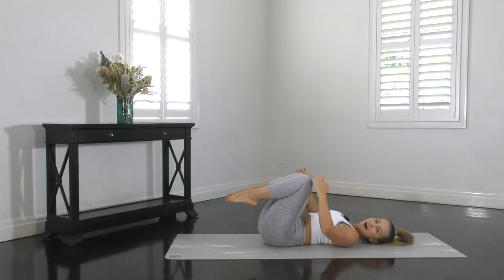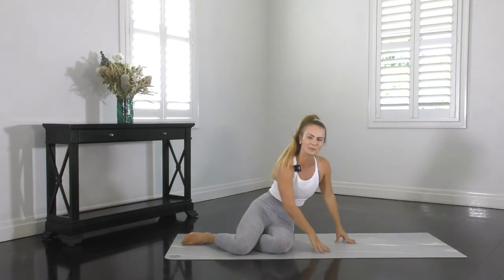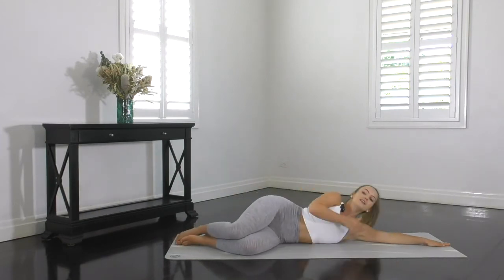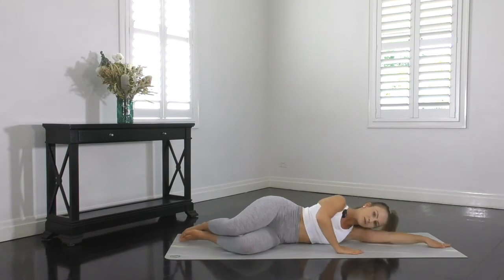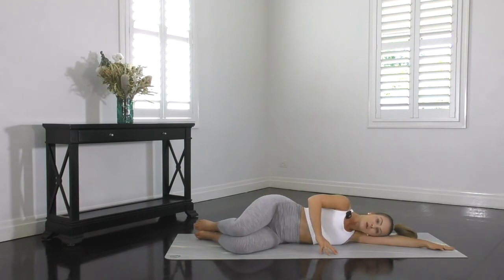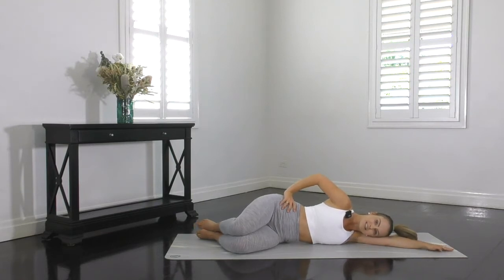That was a tough ab start. Let's now go into some glute exercises — we're going into clam kick out. So be lying on your side for this one. Your underneath arm stretched out long, your head resting down on your upper arm. Your knees bent, legs stacked on top of each other. Your heels will be in line with your body, your bottom and the rest of your body. You can place your hand in front on the mat for balance or on your top hip to help with your technique. From here, T-zone tight.